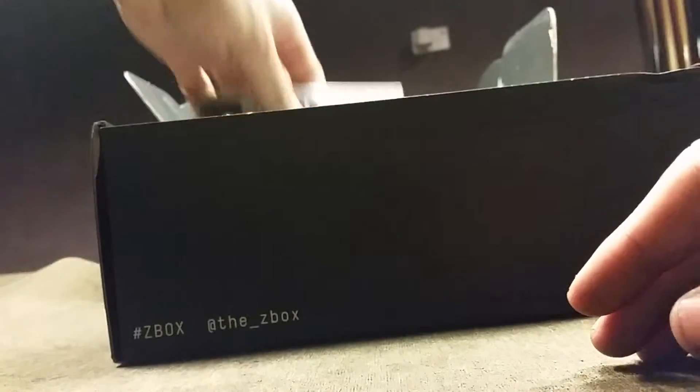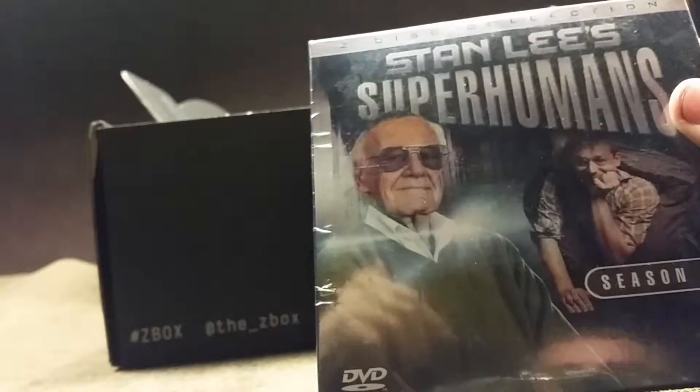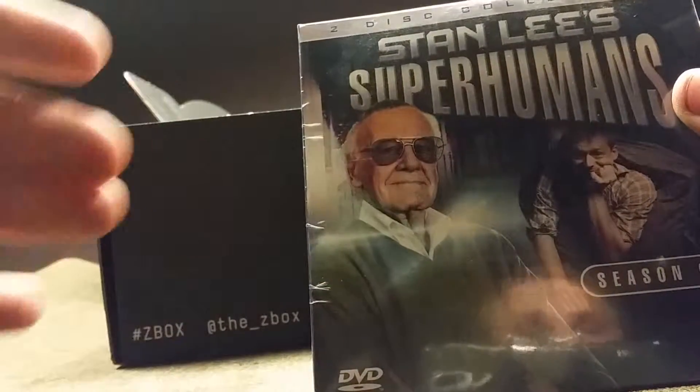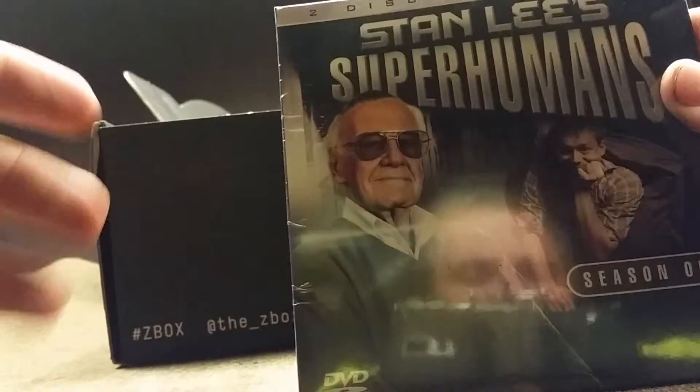We also have Stan Lee's Superhuman Season 1. I have watched this show — it's very interesting to see them show you certain humans that have extraordinary genetics. So we'll give this a try when I get time.